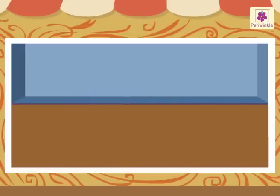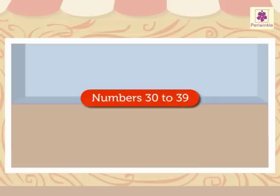Today, let us learn the numbers 30 to 39 with these matchsticks.